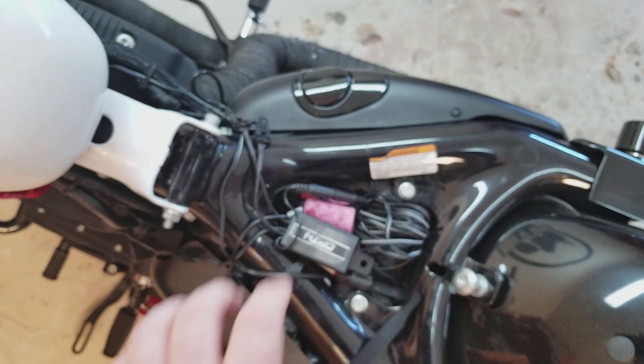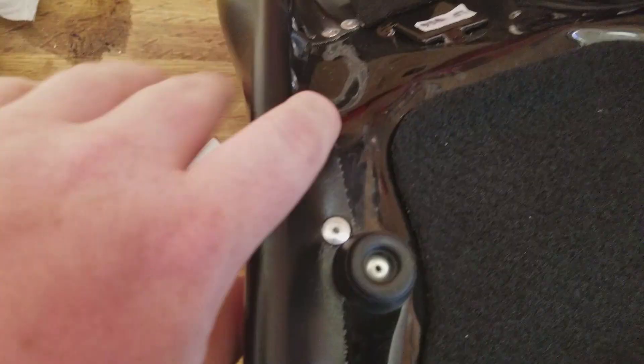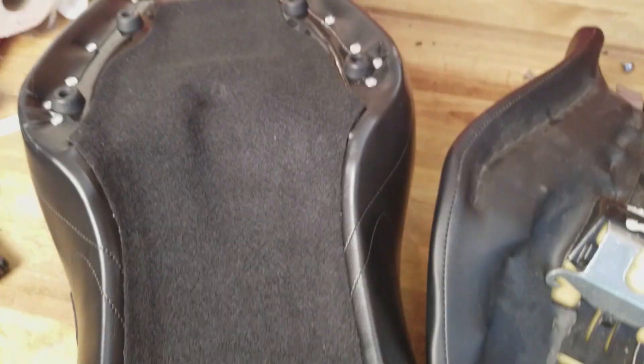Even the tongue that goes into the mounting points is wrapped in felt. You also have rivets instead of staples all the way around, and then of course the metal mounting points.